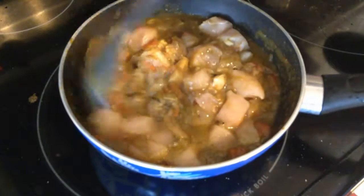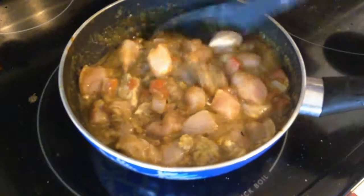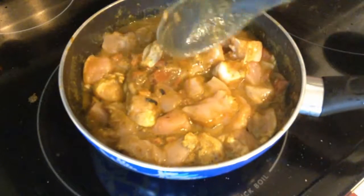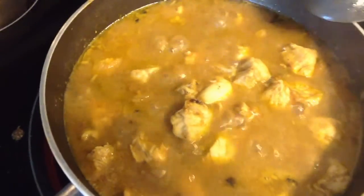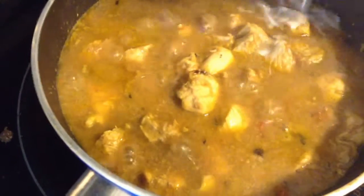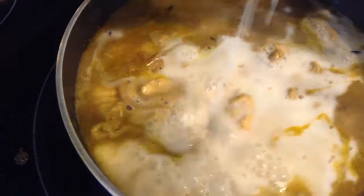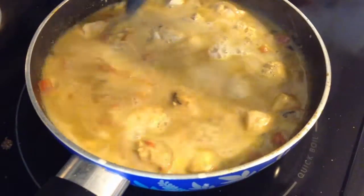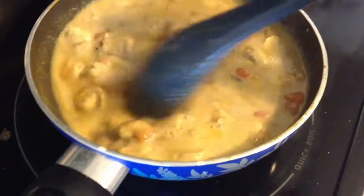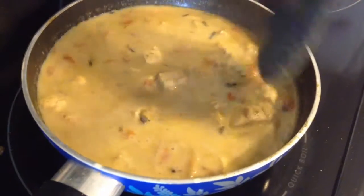I'll give all this a good mix, then cover the pan with the lid and cook until the chicken is done. The chicken is cooked, so now I'm going to add about half a can of coconut milk — that will be about a cup. I'll just cook this for three to four minutes and then turn off the heat.